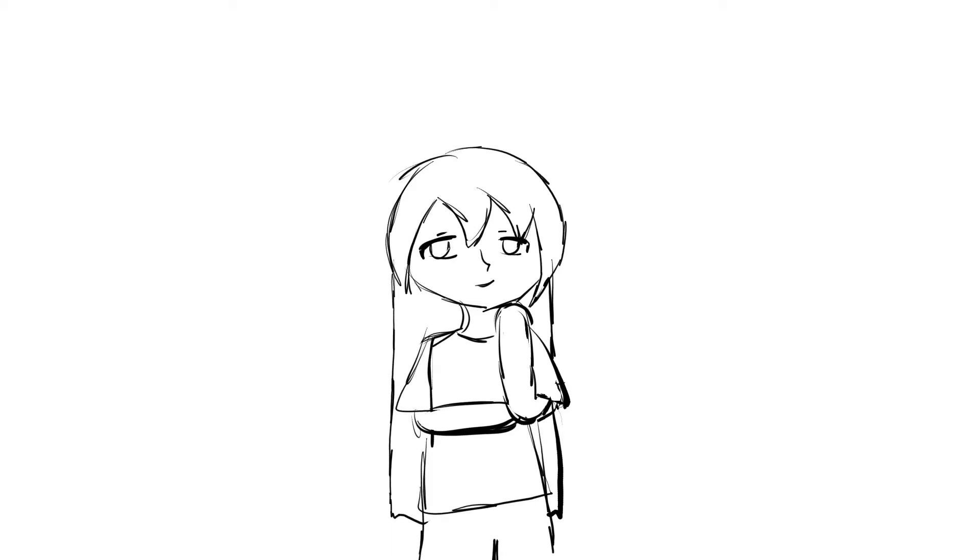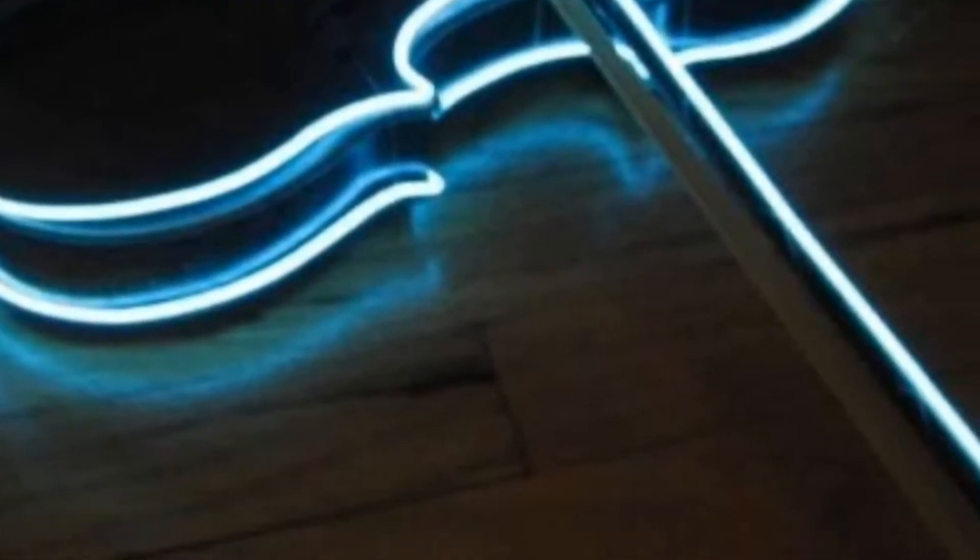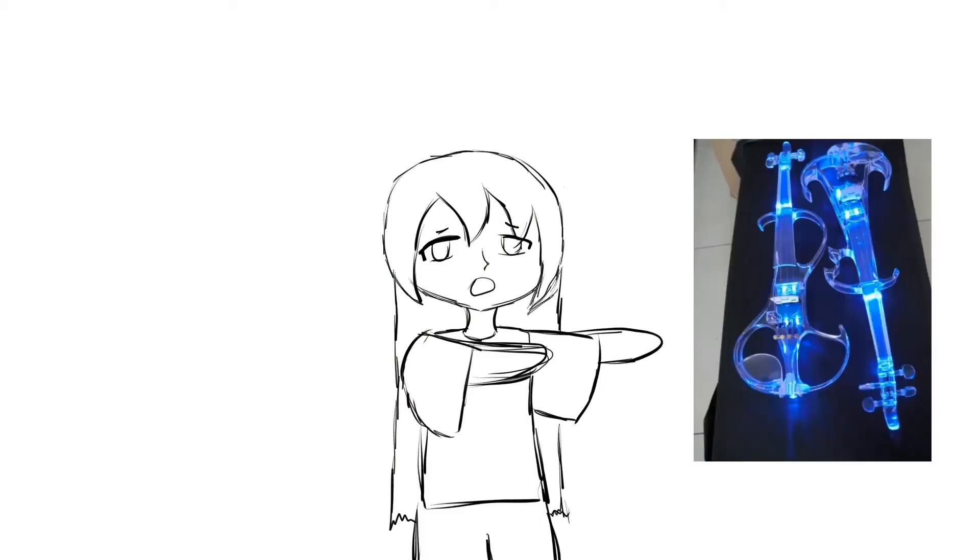Electric violins, on the other hand, are relatively new. They are the ones with cool designs on them. Some of them can even glow in the dark. Like, look at that thing — who wouldn't want that? That is so cool.